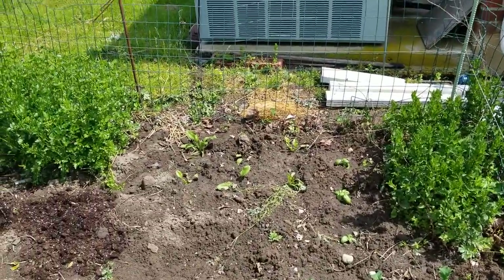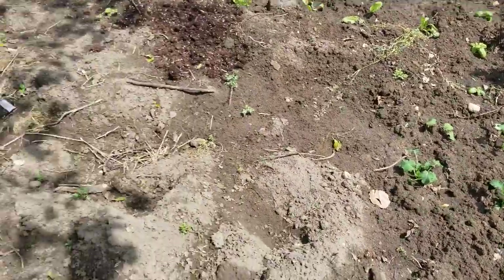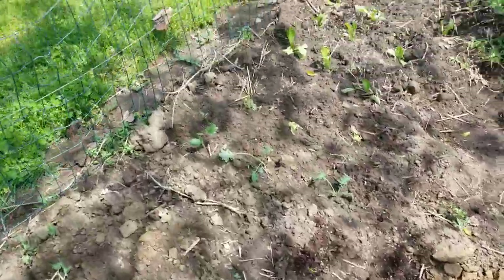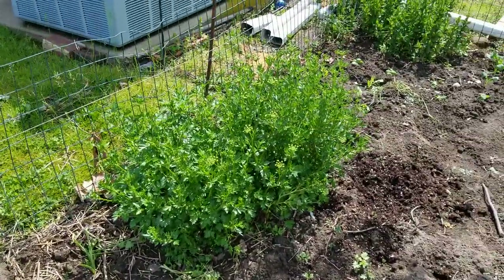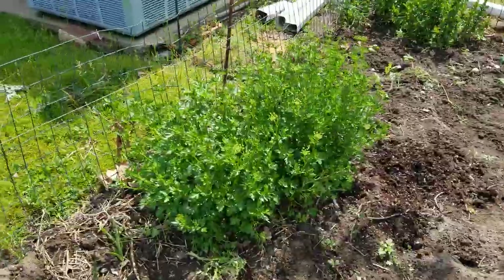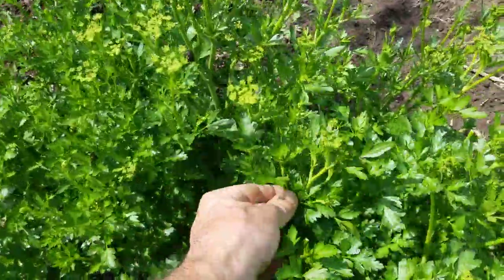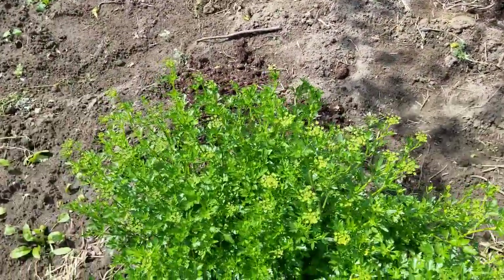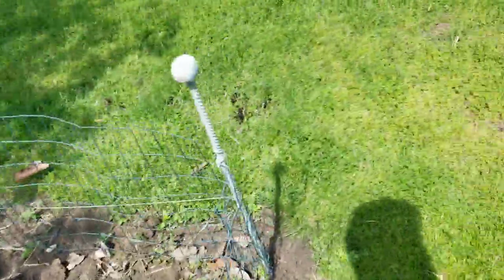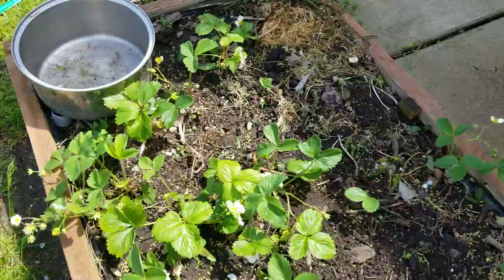Here's some basil and some different types of lettuce and some kale. I'm just starting to get them planted. And lots of parsley, of course — fresh, delicious, and it is sweet. It's wonderful. Another little patch of strawberries. I've got stuff growing all over the place.